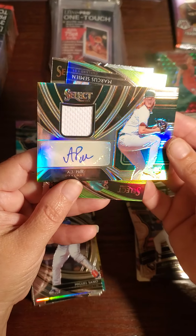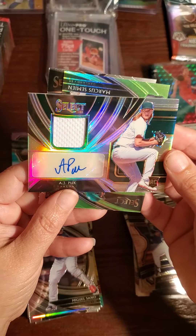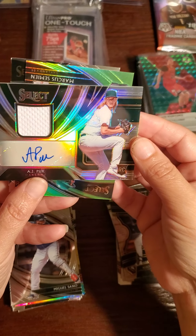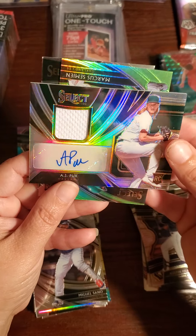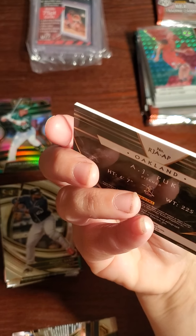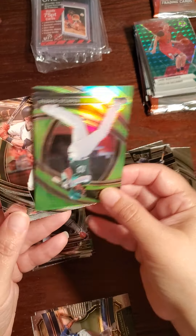Here's another one — 14 out of 99. It's an AJ Puk! AJ Puk, Oakland — nice! He's like top five rookies of this year, really. And that's a rookie RPA — I don't know if that's a refractor or a prism. It looks like it. Does it say prism on the back? It does — it's a prism! That's a beautiful card.